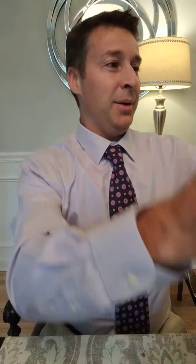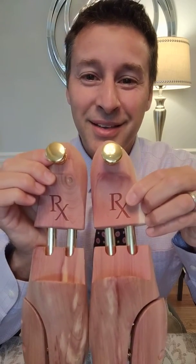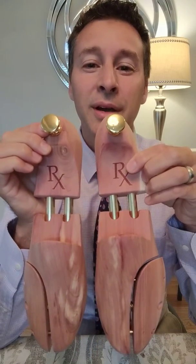I can smell the cedar as soon as I open the box, which is always a good thing. They did a custom engraving — it's the RX symbol, the prescription symbol — so perfect for the shoe doc.